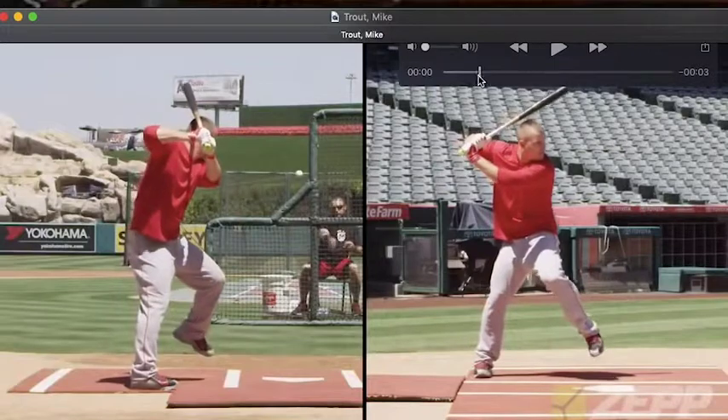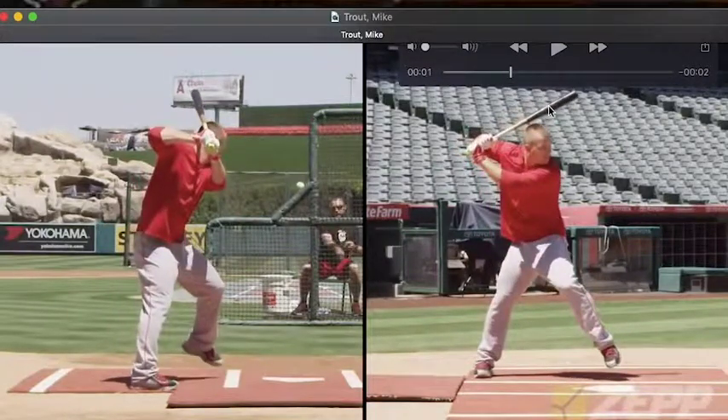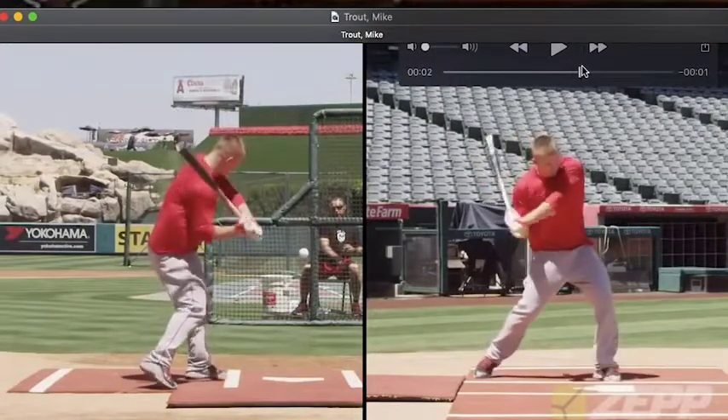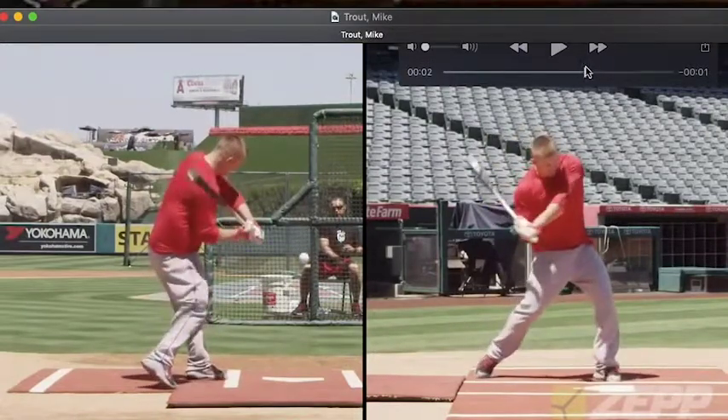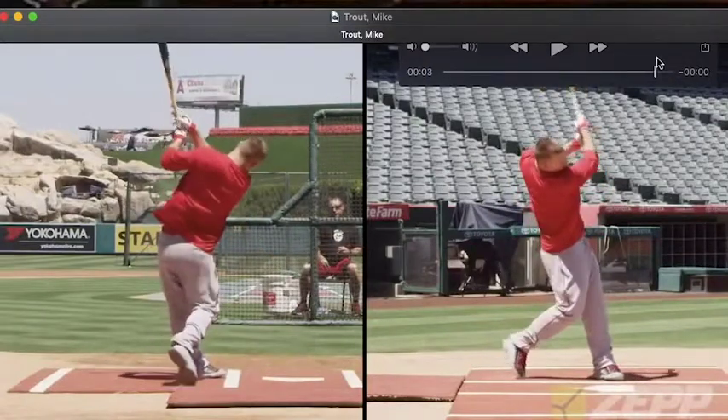He does a really good job of tipping the barrel forward, which is going to create more room to pick up speed with the barrel as it's going to fall back and then into the pitch. On this view it's going to fall back towards the camera, picking up speed this whole way and into the pitch. Really good job at that.